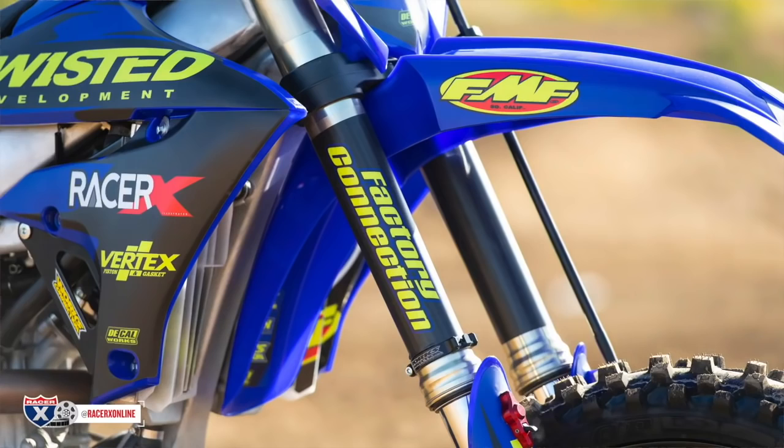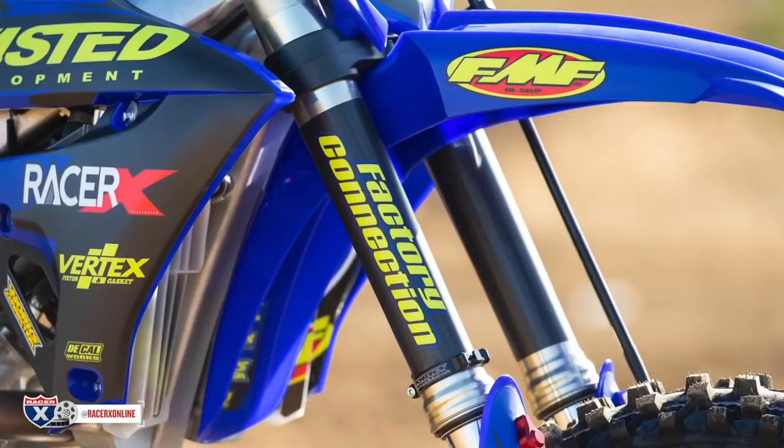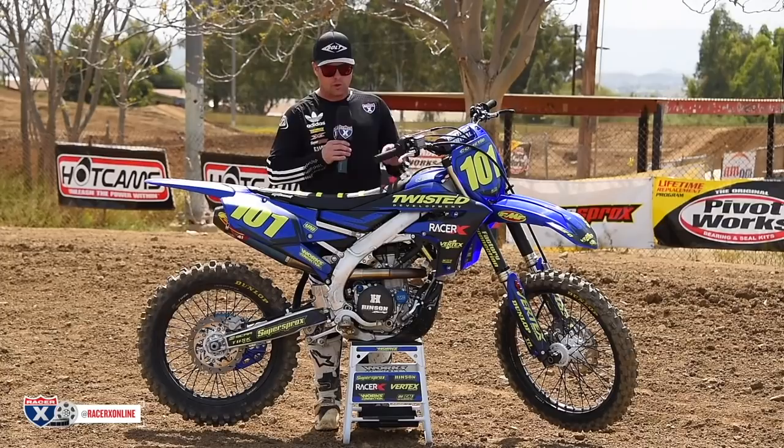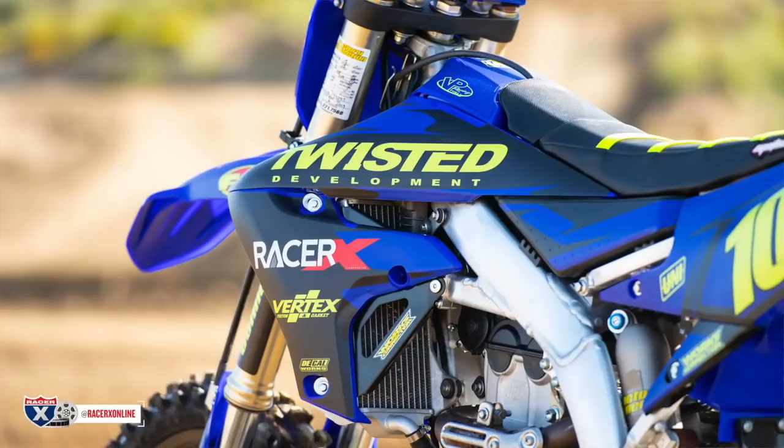We had Factory Connection do up the suspension — those guys are awesome, always do a great job. They nailed the setting on this thing right off the bat. We set the sag at 104 and I ran it and didn't touch a clicker. Just totally happy. Thank you to those guys, awesome job.